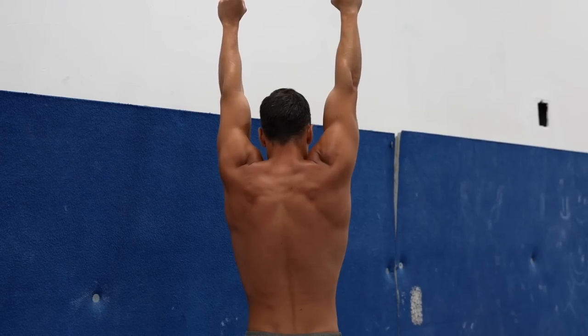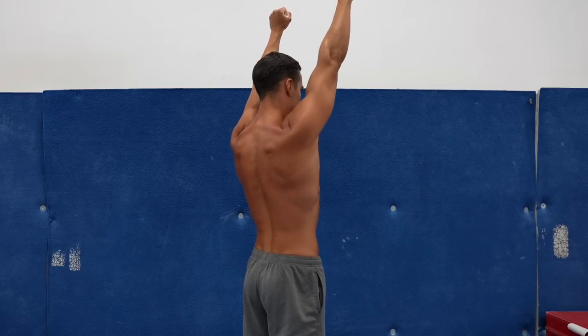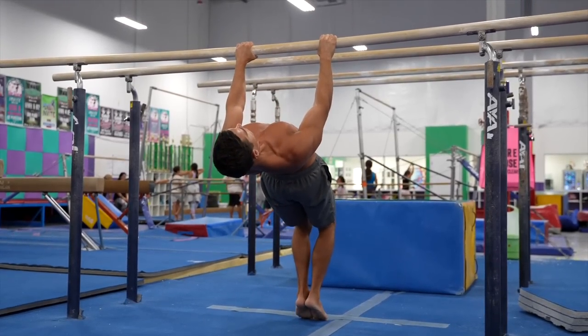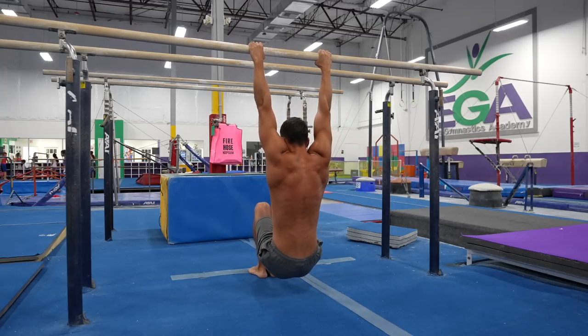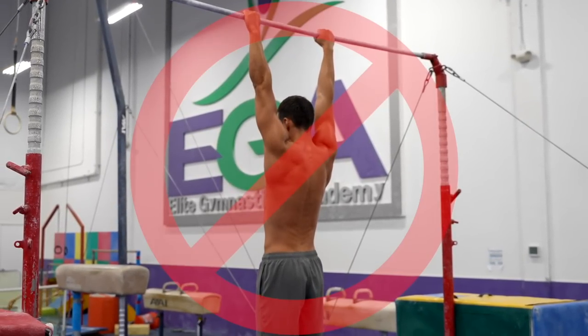Keep your elbows locked — first depress, then adduct your scapulas while rotating your arms out, push up your chest and arch your back. If you got this, you can do the same on a lower bar with leg assistance, essentially doing the exercise with way less intensity. If you can do at least 5 reps like this, you can start working without leg assistance.